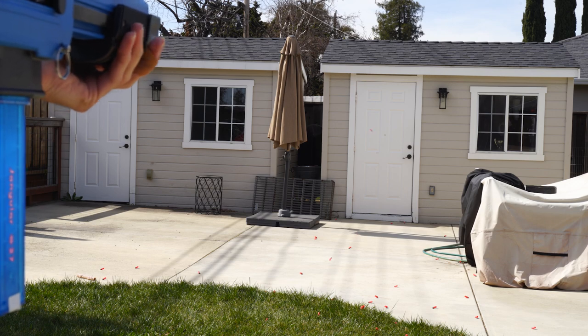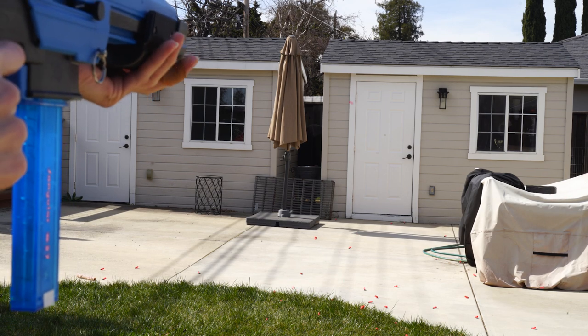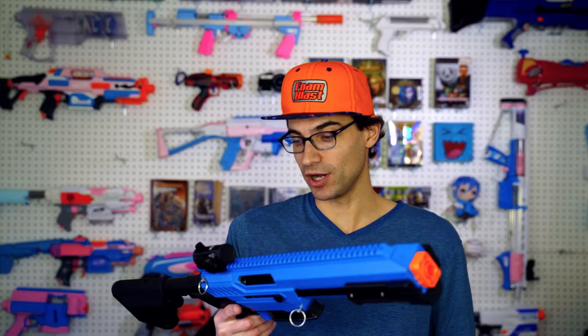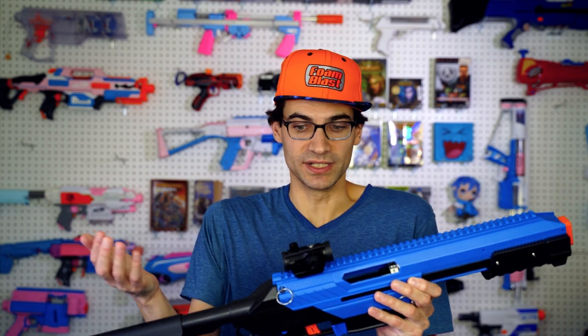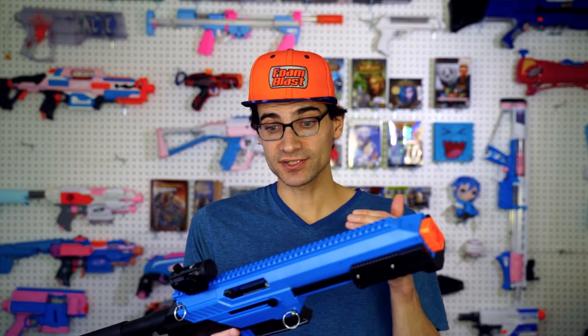How it'll perform on the field itself once I get it out there is yet to be seen. But this is a really good step in the right direction, and I'm honestly hoping they do release an Omega kit and continue to improve this blaster because the concept is novel and fun. I would like to see more of it succeed and be better. Fingers crossed on that one.